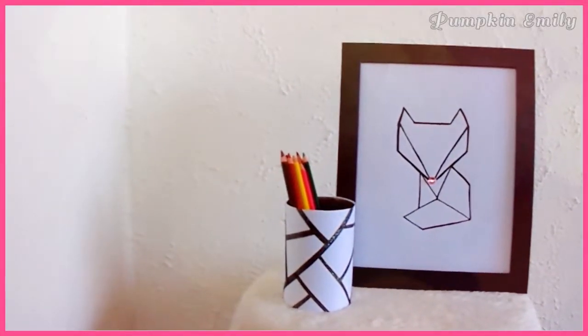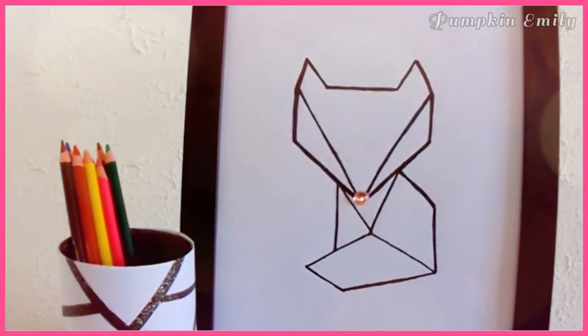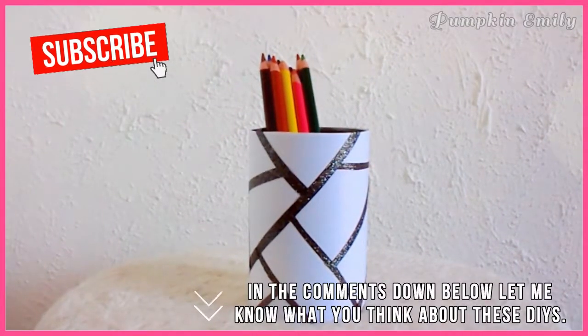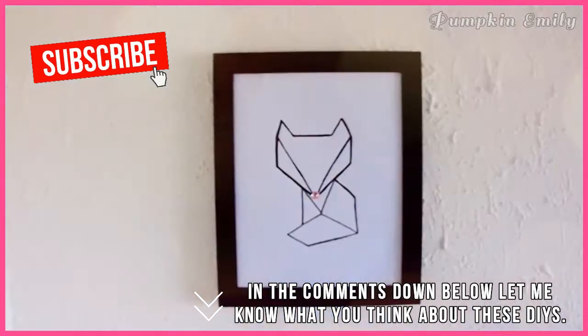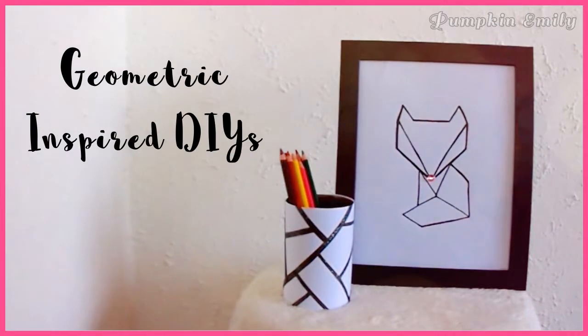Hey, what's up you guys? My name is Emily and in this video I'm going to show you how to make two really simple geometric inspired ideas. In the comments down below let me know what you think about these DIYs, and if you like this video give it a thumbs up and subscribe to see more DIYs. Let's get on with the video.